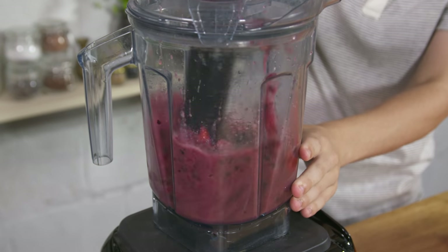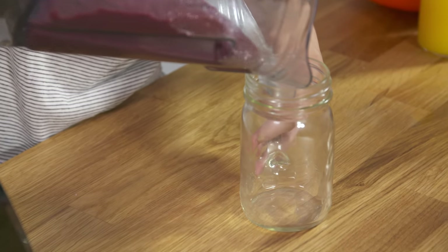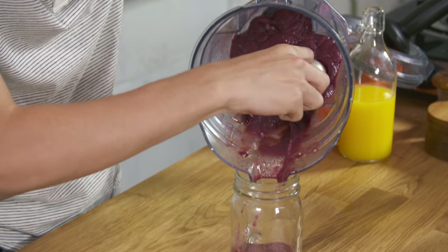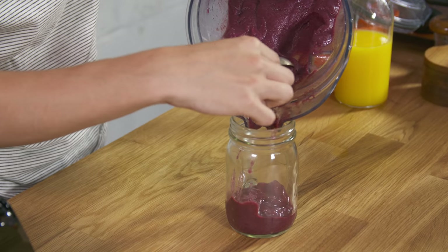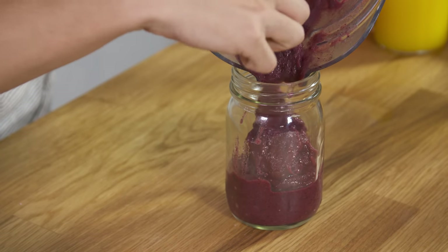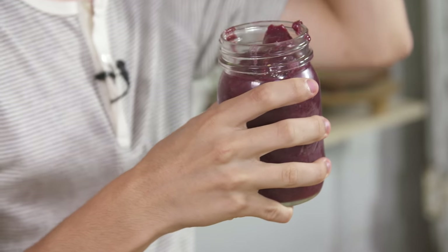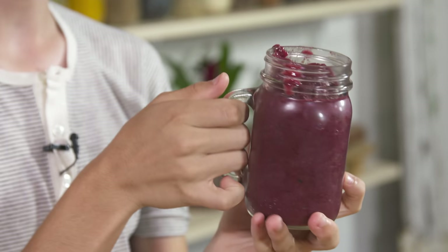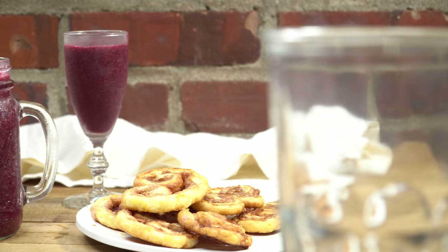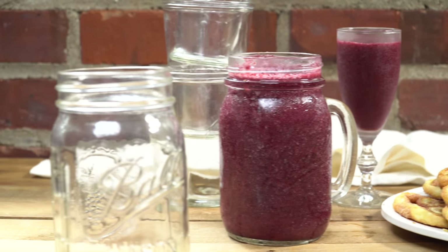Now we're just going to blend it up until it is nice and fully blended. You want it to be a nice thick smoothie at the end. So now we're going to start pouring into there and it's actually very, very thick. Kind of use a spoon to get it all in there and look at that beautiful purple color. Is that not exactly what you want after a long heat-filled summer day outside? That is literally it — that is how you make this smoothie. It is so easy, so delicious, so refreshing. A mixed berry smoothie is what you want for the summer.